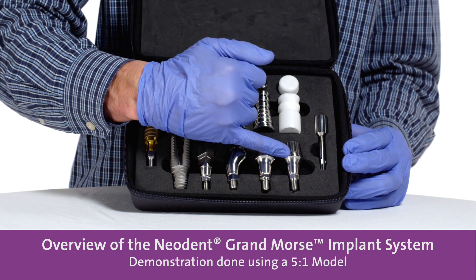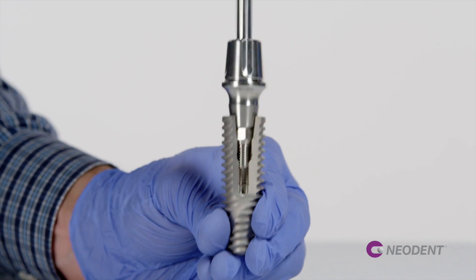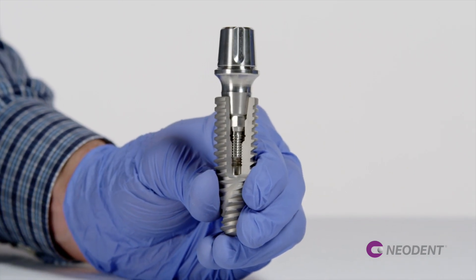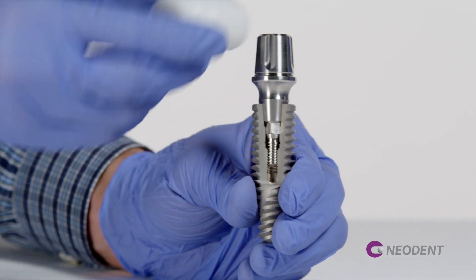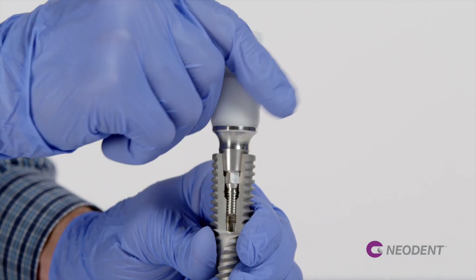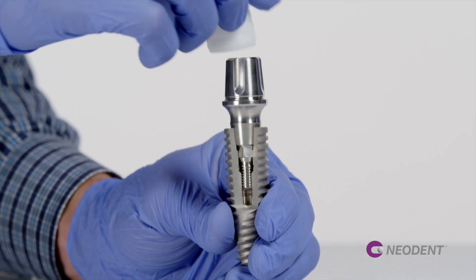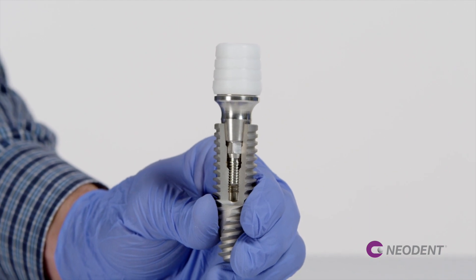Here is the universal abutment to do cement retain or screwmentable retain, and the recommended torque is 20 newtons per centimeter with the same neo driver. Once the abutment is placed, we are able to use a snap-on closed tray, and also we have the prefab plastic or acrylic cap that can be used to make a provisional restoration chairside or in the lab as well.